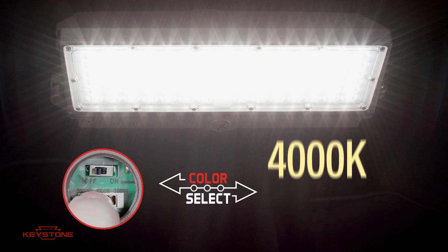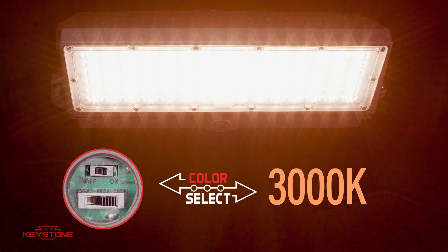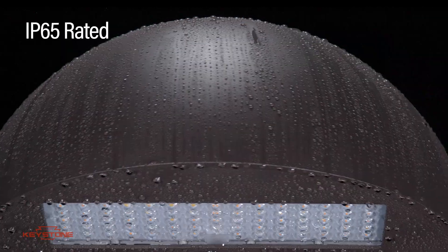Color Select lets you choose between three color temperatures: 5000, 4000, and 3000 Kelvin. It includes a built-in photo cell with a convenient on-off switch, and they're IP65 rated to weather the elements.